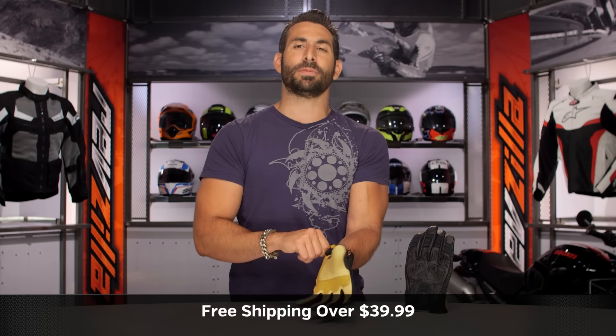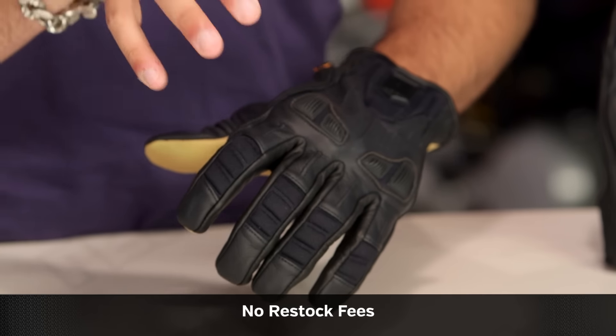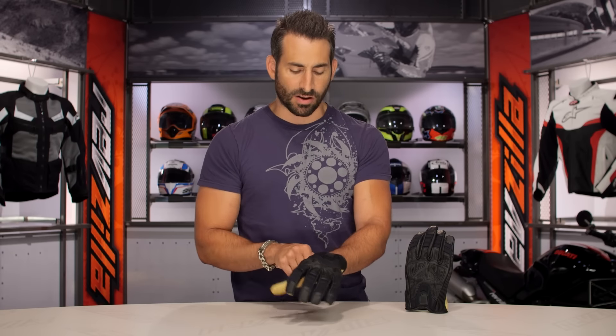We'll ship for free over $39. I'd love for you to click our logo and subscribe to us at RevZilla on our YouTube channel. Leave me your comments or questions — your feedback on the new Axis, spelled A-X-Y-S, which also ties in with the Axis jacket.